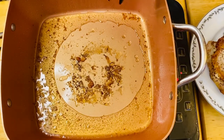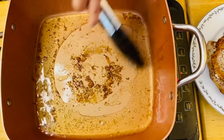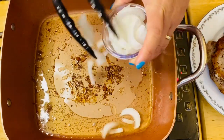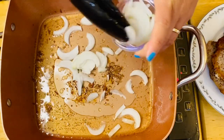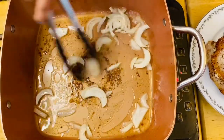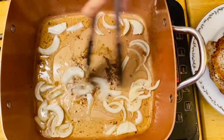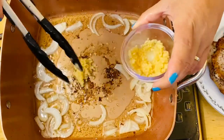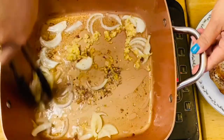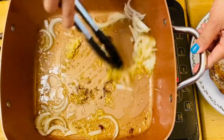The pan that we used to fry our pork chop, we are going to use to sauté our beautiful onion and our garlic. Oh, it smells so good.